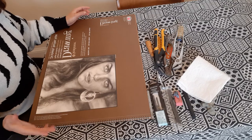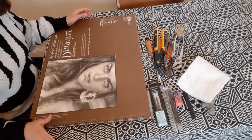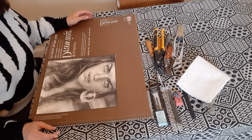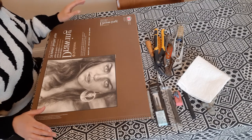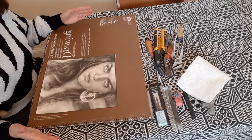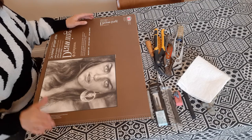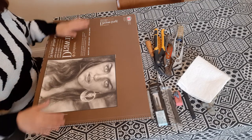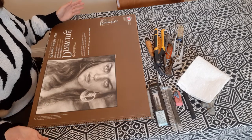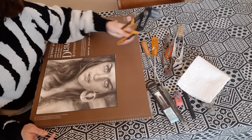In the early 1970s, Jim Dine did tool studies where he did printmaking of tools and drawings of tools using graphite, charcoal, and mixed media. When I introduce charcoal or graphite, I often use tools to draw from as a still life — and by still life I mean any object you can depict on a two-dimensional plane or in any piece of artwork.